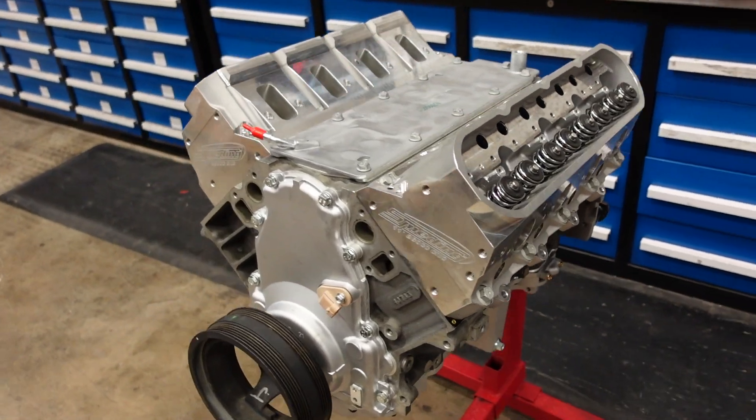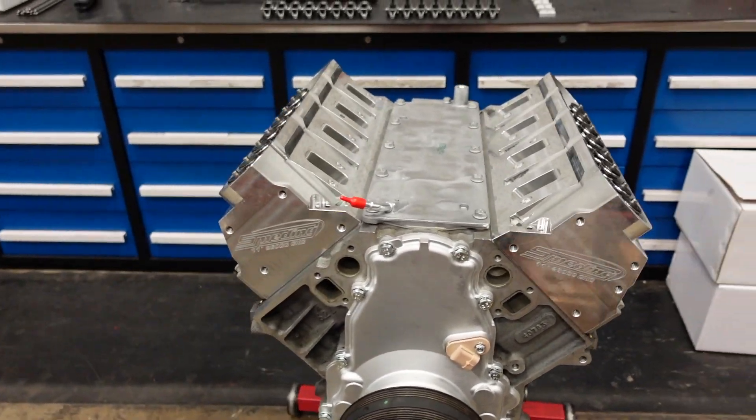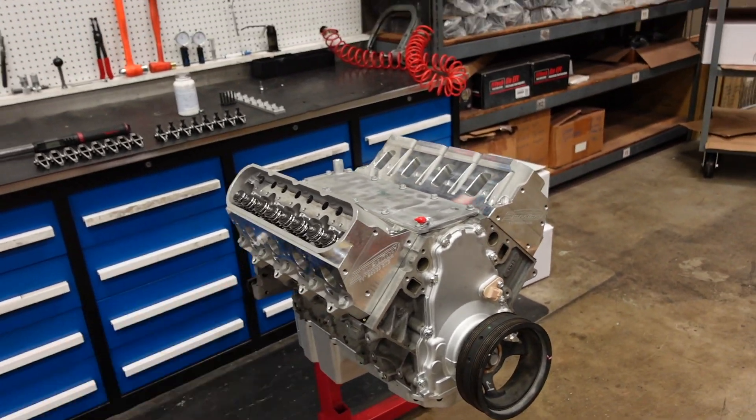The cylinder heads are now installed, and it is starting to look more and more like a complete engine. Next up, rocker arms.